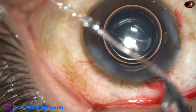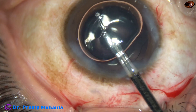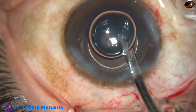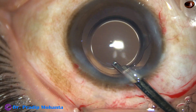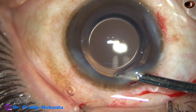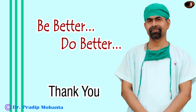Now I do a final lavage of the anterior chamber. The air bubble is removed, the anterior chamber is nicely formed, and the case is concluded. Thank you very much for your attention. I hope this video will help you in developing your surgical skills.